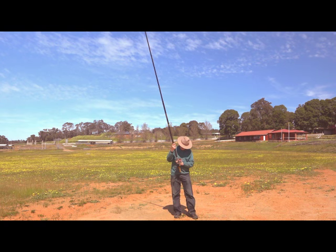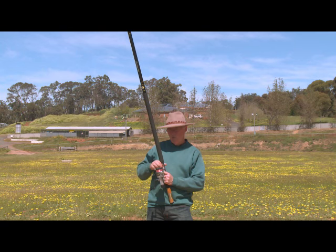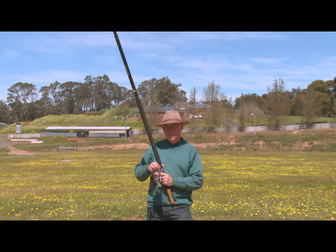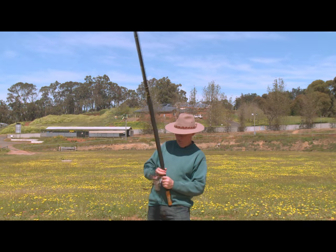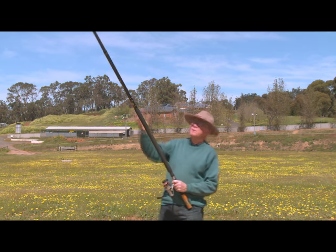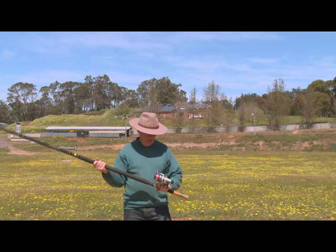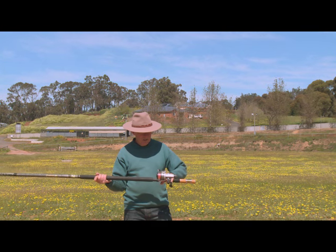OK, back with the rod. Let's put the reel on. As I mentioned before, I prefer the low reel mount option - they always call it a winch mount but it's a reel mount. There we go. I'll thread her up in a minute and put a rig on. But before I do, let's just have a look at the basic position - the stance.